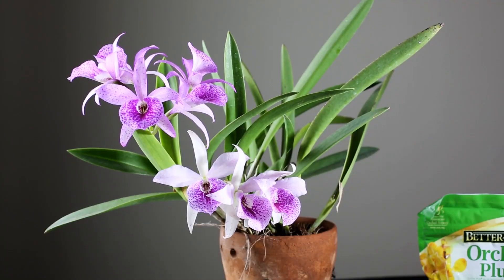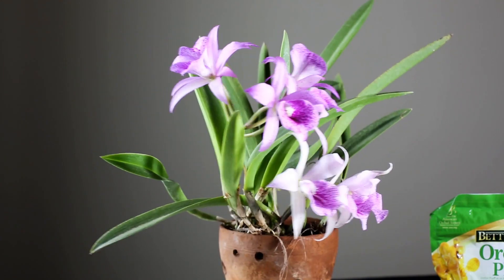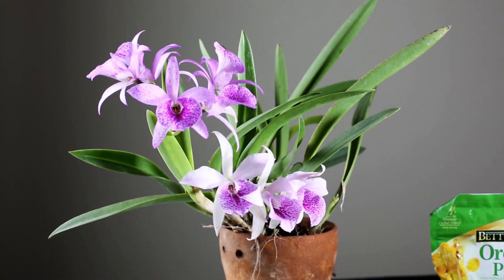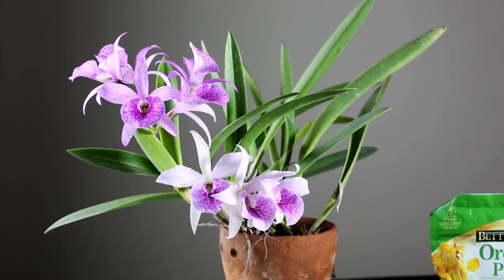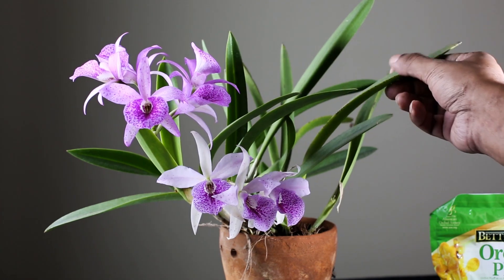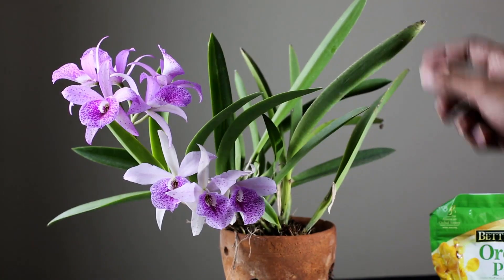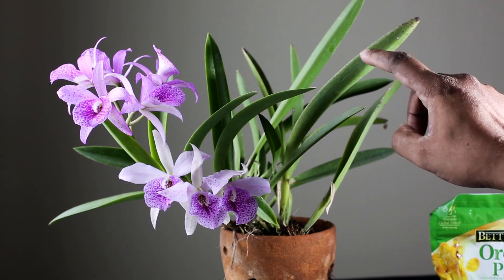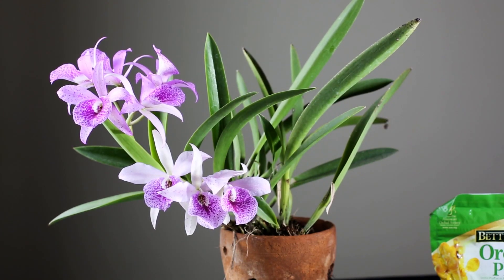Welcome to Orchid Bangladesh. Today I am going to show you how the orchid misting is done.